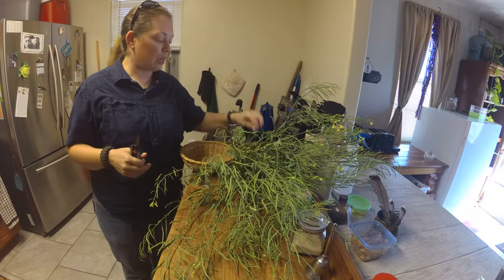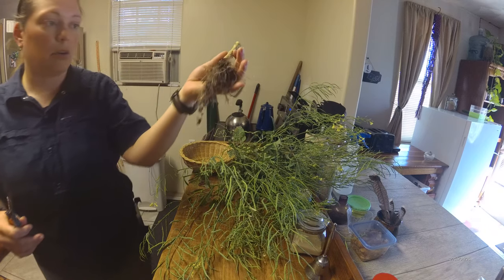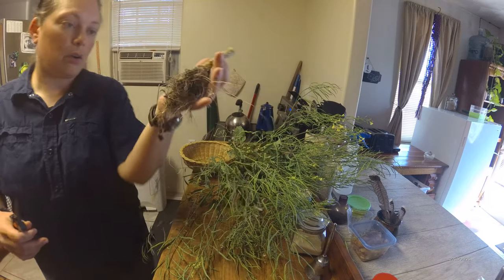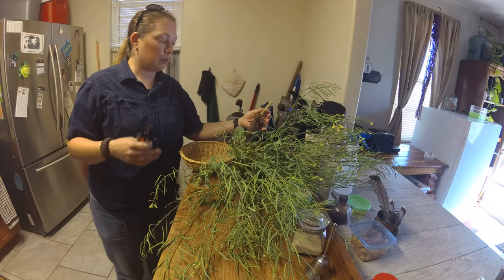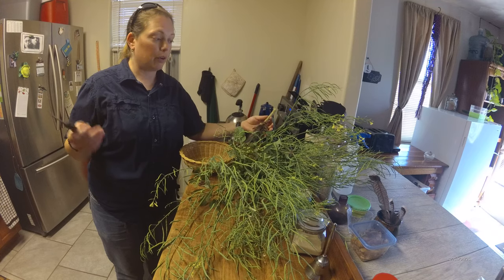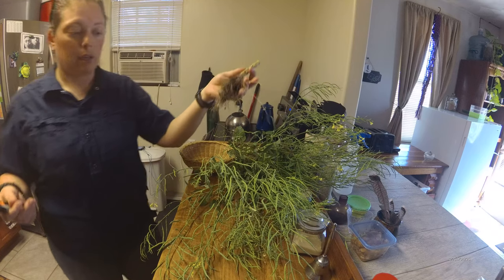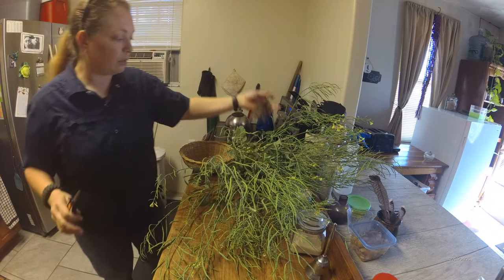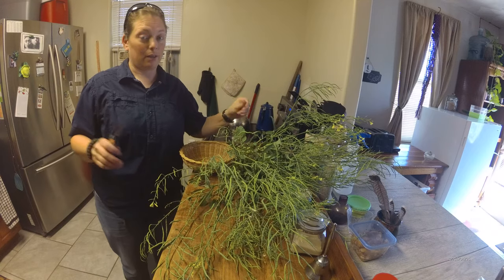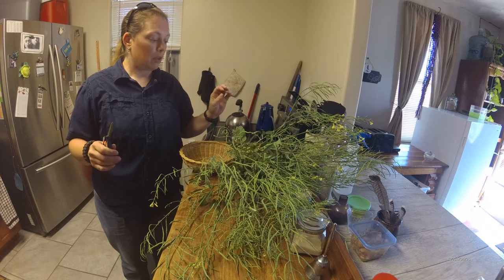I've already started - I just pulled these straight up out of the bed, root and all, and I've already cut the roots on all of these. This is not the season for broccoli, so we'll replant broccoli in the fall. You might think, well, what a waste - but no, this is gonna go to compost and it's going to become useful again. We try to waste as little as possible around here.